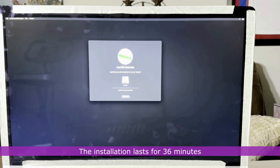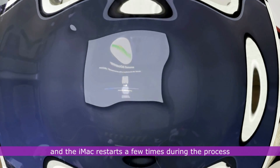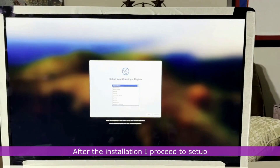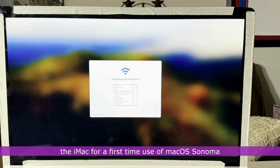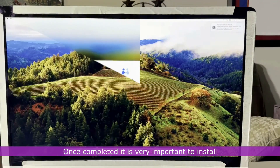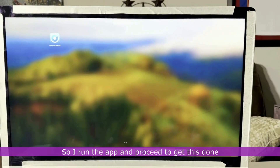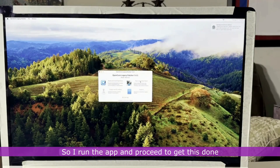The installation lasts for 36 minutes and the iMac restarts a few times during the process. After the installation, I proceed to set up the iMac for first-time use of macOS Sonoma. Once completed, it is very important to install OpenCore Legacy Patcher to the SSD, so I run the app and proceed to get this done.